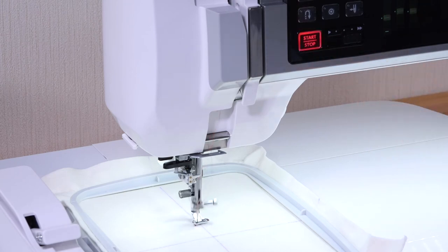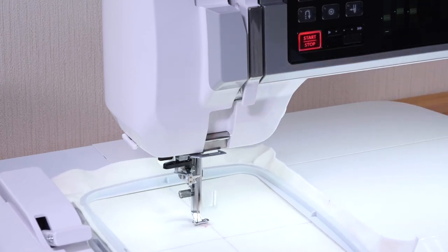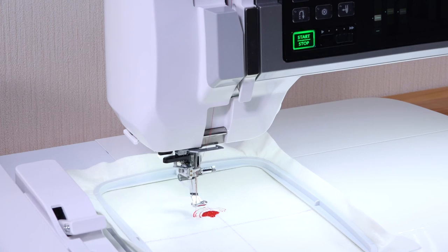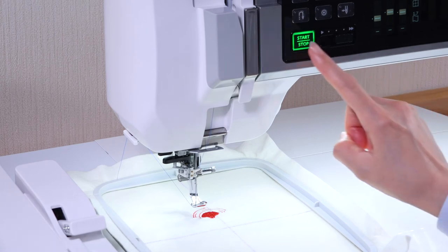Press the Start Stop button to start sewing again. The machine will stop automatically when the first color section is finished. Change the thread to the next color and sew the next section.